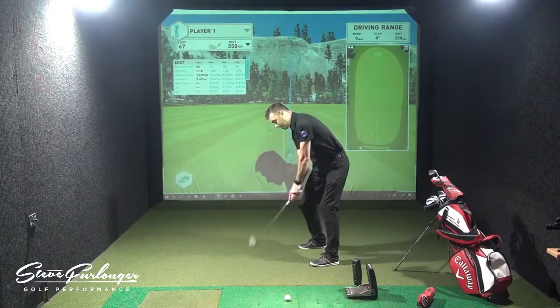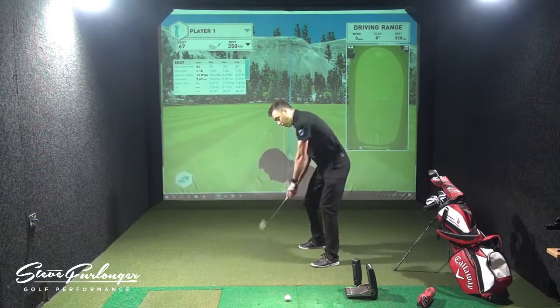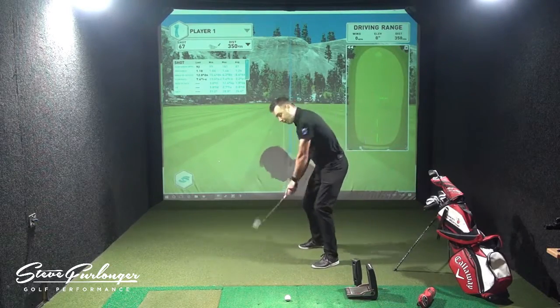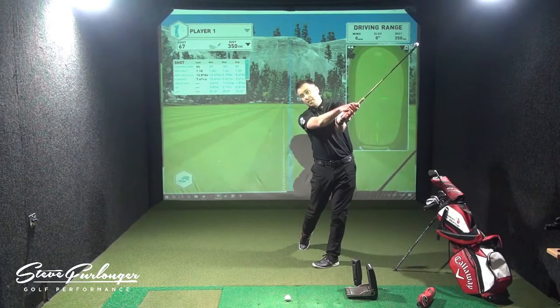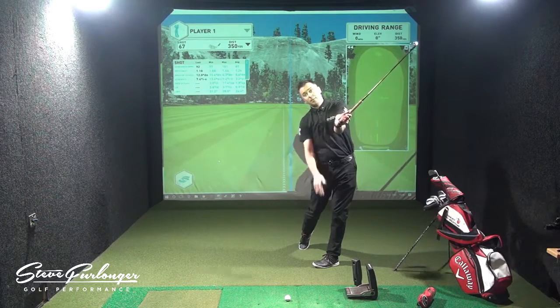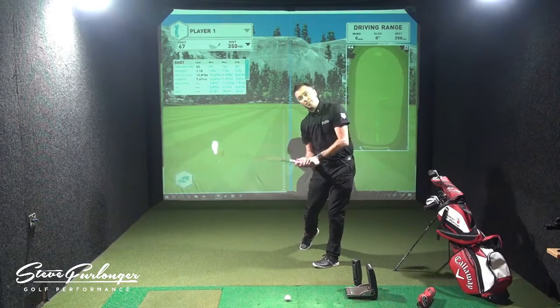As I swing through impact, the club shaft is going to move, the handle is going to move, and the club shaft around to the left. The club shaft will then be put back on some kind of plane there, very similar as the wrists start to re-cock — very similar to the downswing plane that we worked on in the earlier Back to Basics video.